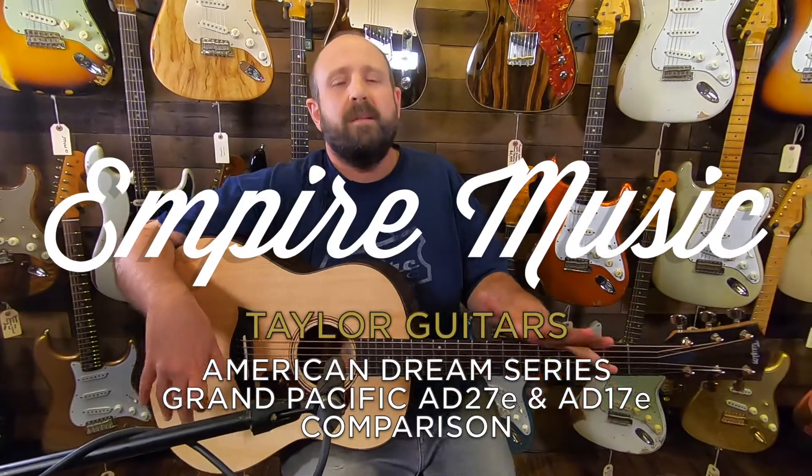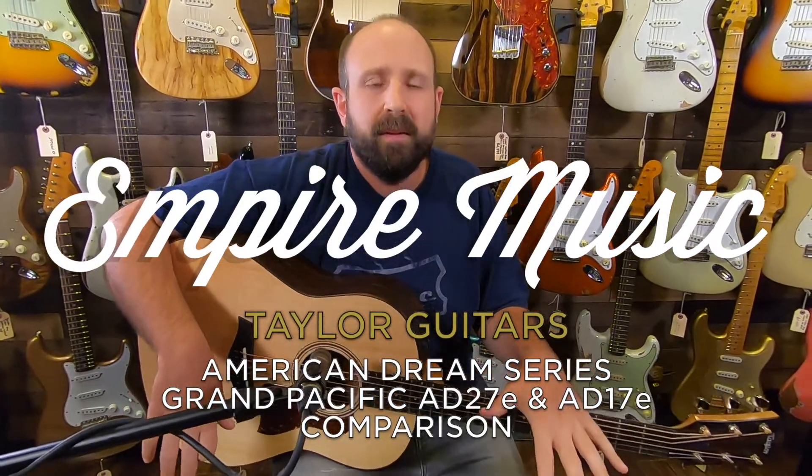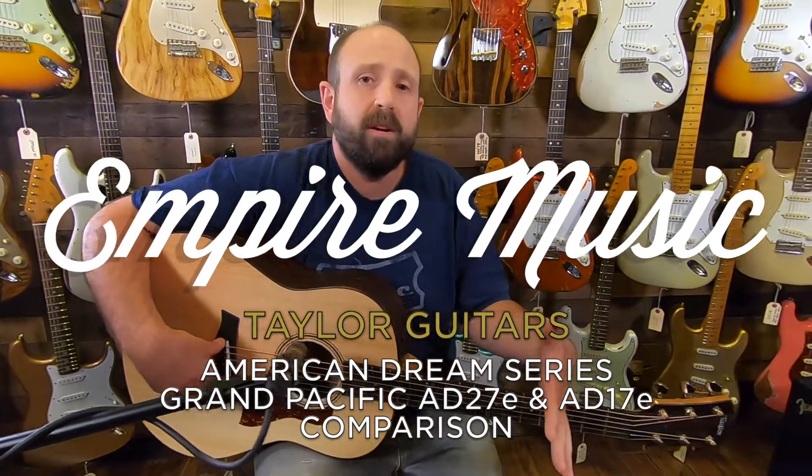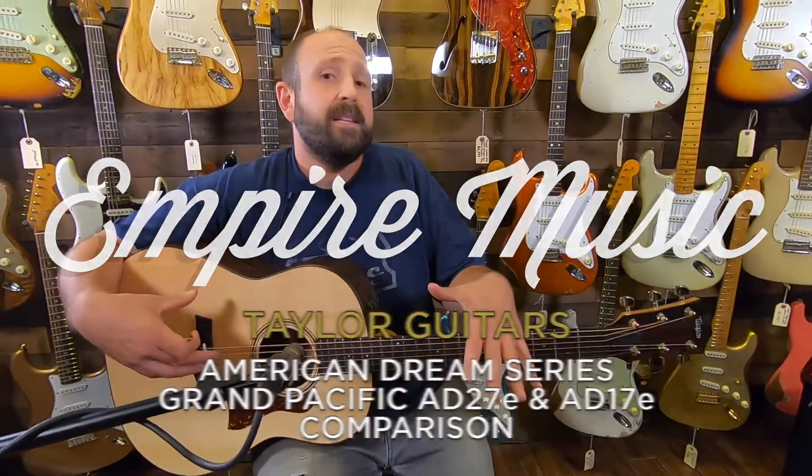Hi, I'm Joe Ravita from Empire Music, EmpireMusicOnline.com, and today I'm going to be demoing the new Taylor American Dream series, the AD-17 model and the AD-27 model, and I'm going to be showing you the differences in the tonewoods and what you can expect to find — what suits you as a player best.